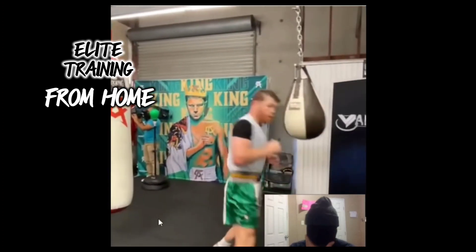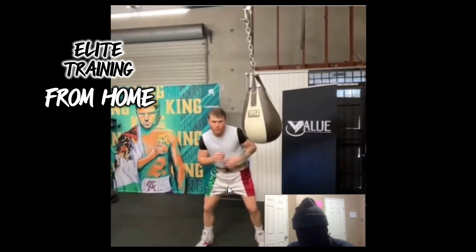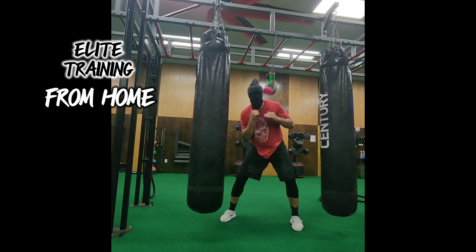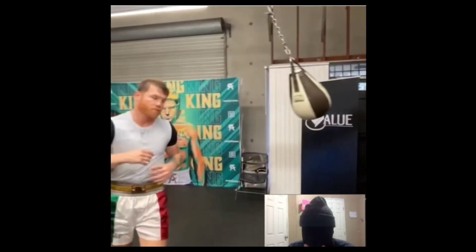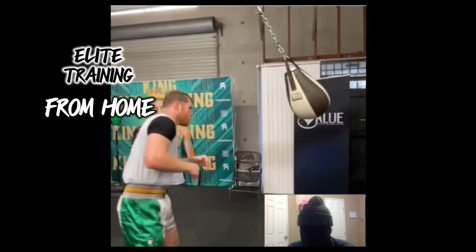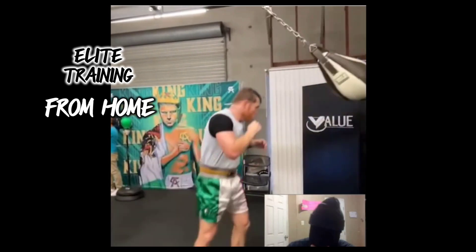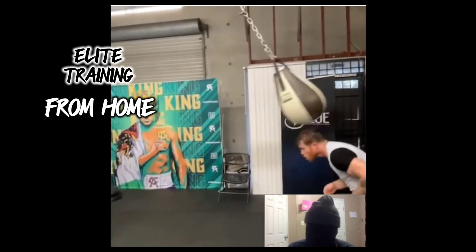Just swing that sucker and then move. If you have a boxing glove and a jump rope, you can find a way to put that together and have something you can swing — just work on it like this. If you're a beginner, throw it and just do one movement, let it move, let it come back. One movement, and work your way up. Start slow at first, then work your way up.